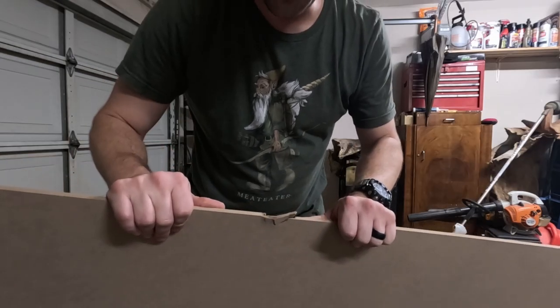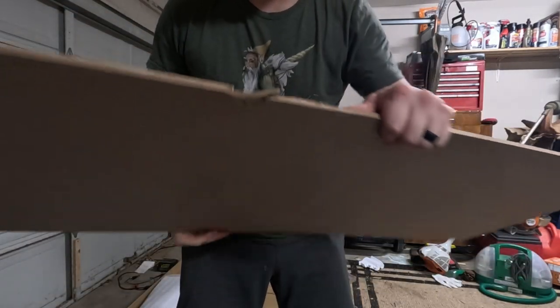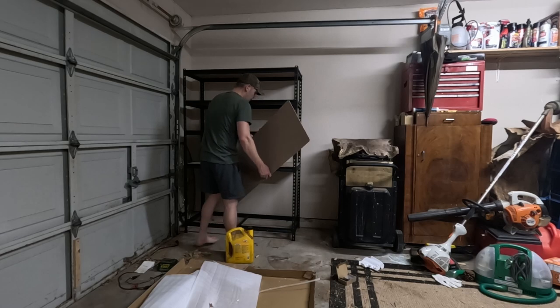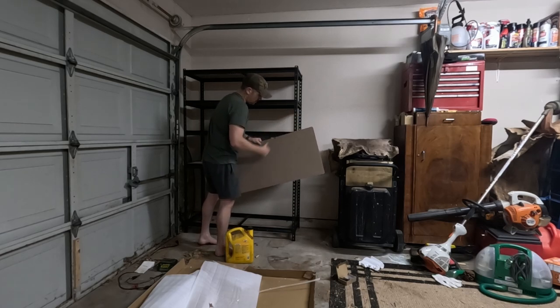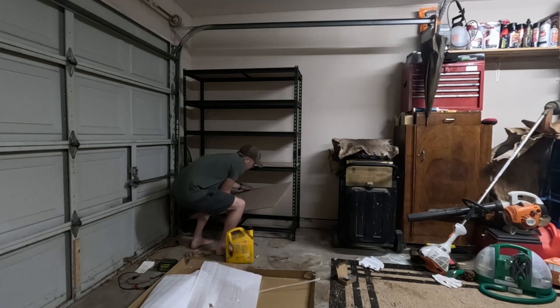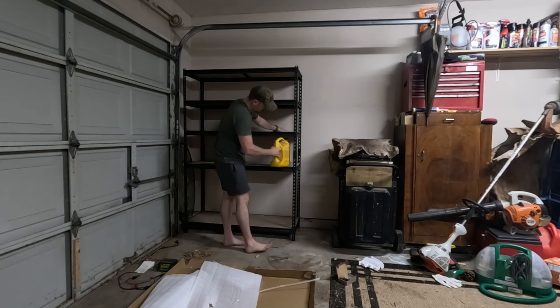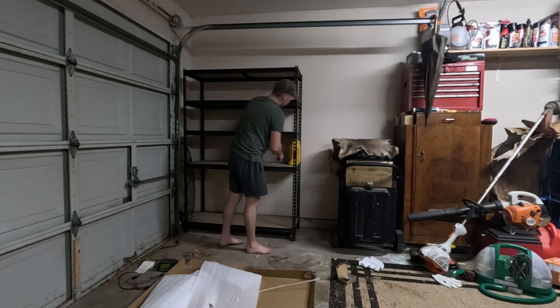I don't know if this is from me standing on it, but I can't complain — that's broken because it's MDF board. I think MDF board is cheap. I mean, it's a great way to save sawdust I guess — that's how it's made.